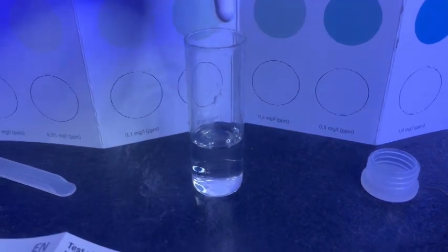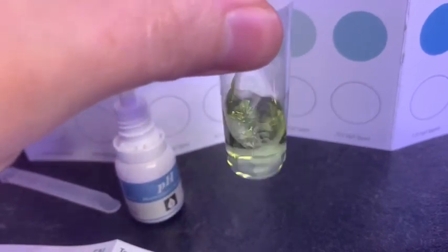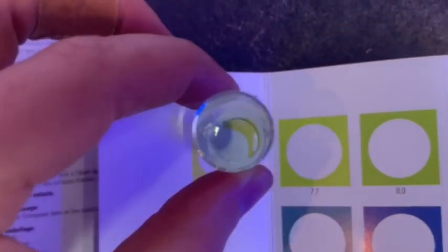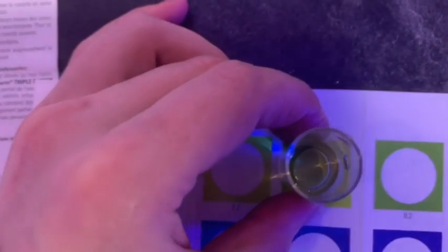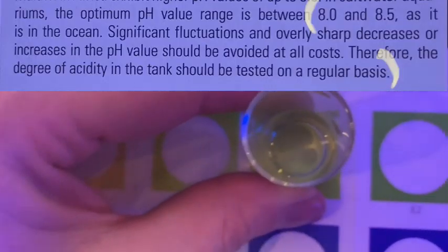And now the pH test. Prepare the vial in the same way, and you just add one drop to five mils of tank water. Give it a little swish around, and in exactly the same way, just match up to the corresponding color by looking down. I've found this really easy to read — sometimes color charts are really difficult, but you can see this just matches up really well. So I've got a pH of eight.